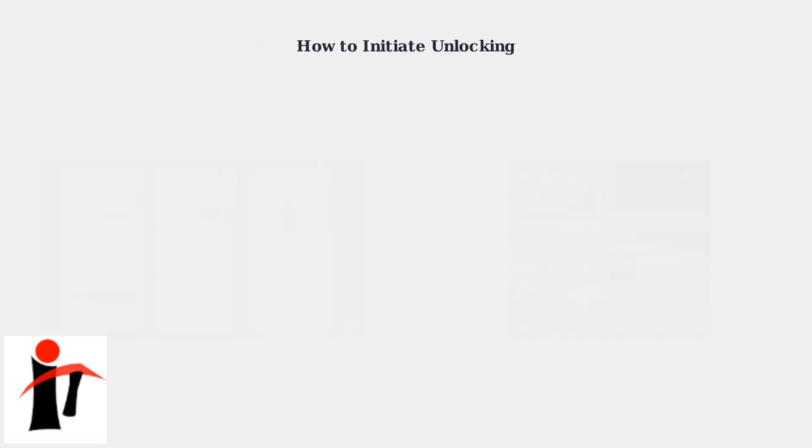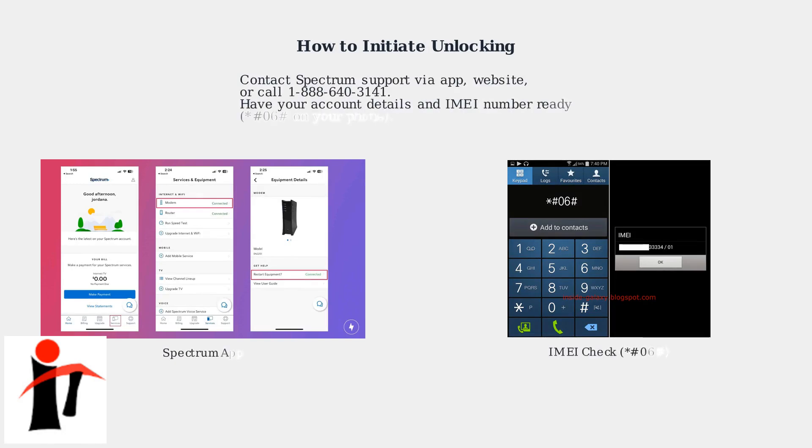To initiate unlocking, contact Spectrum Support via their app, website, or by calling 1-888-640-3141. Have your account details and IMEI number ready, which you can find by dialing *#06# on your phone.